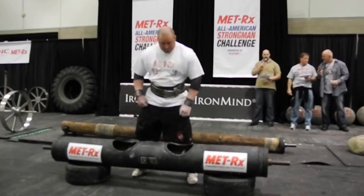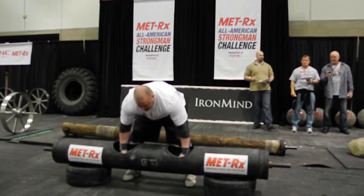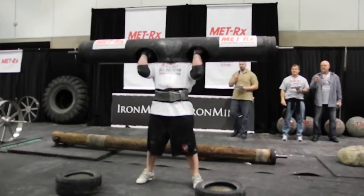I'm going to start with a 310-pound log. The diameter of that log is 12 inches. Get it ready. Go! Here we go. Up to the shoulders. Get up! Go Jules!